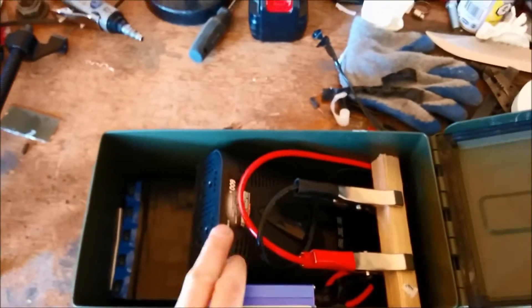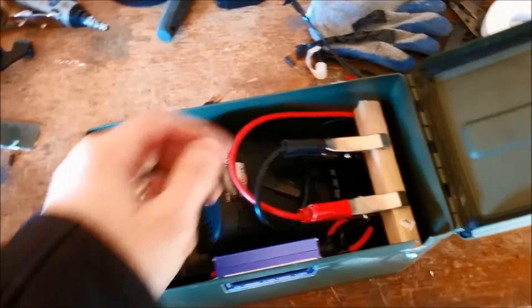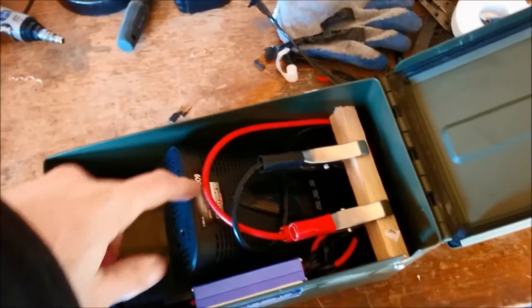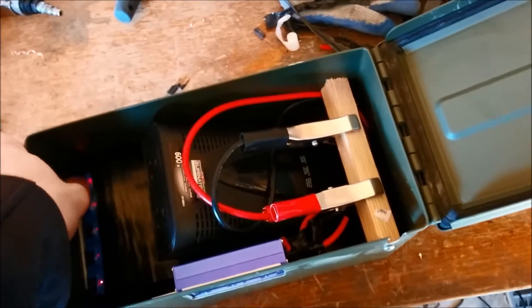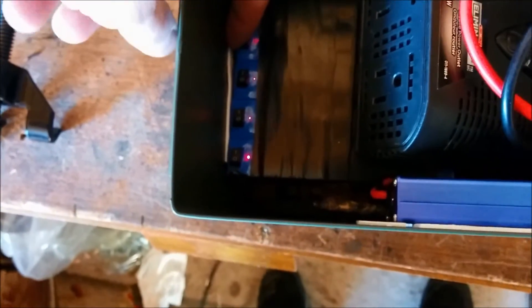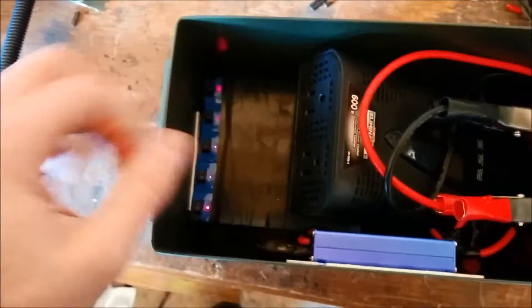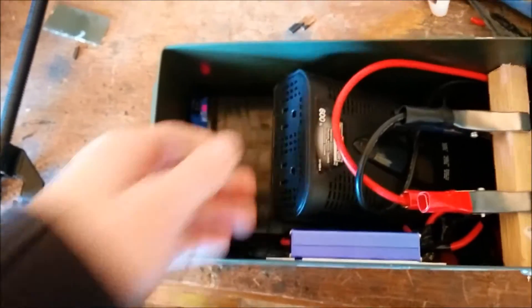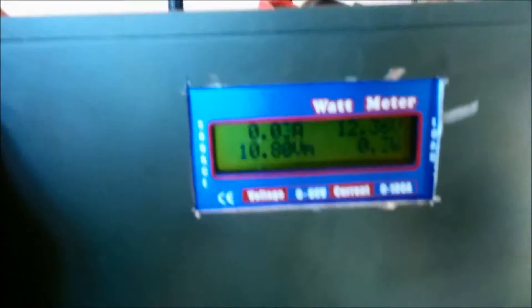So you open it up — batteries here, inverter here. I had to put the inverter on an angle because it's longer than I wanted, but it was cheap so that's fine. The wire clamps are live whenever the inverter is live, so I put a spot to clamp them without grounding them out. To turn the system on, I have five switches — one for each battery. I put bubble wrap at the bottom to protect the lithium polymer batteries from bumping around.